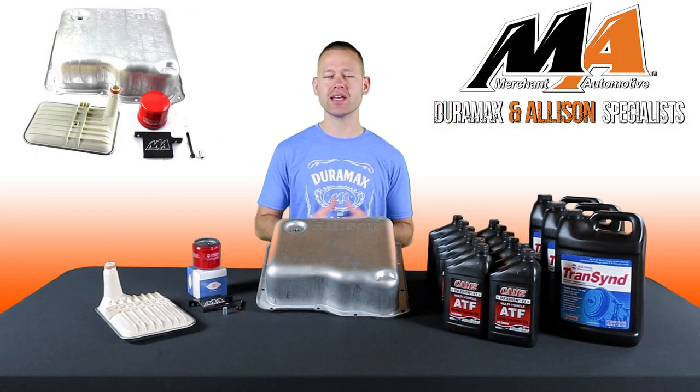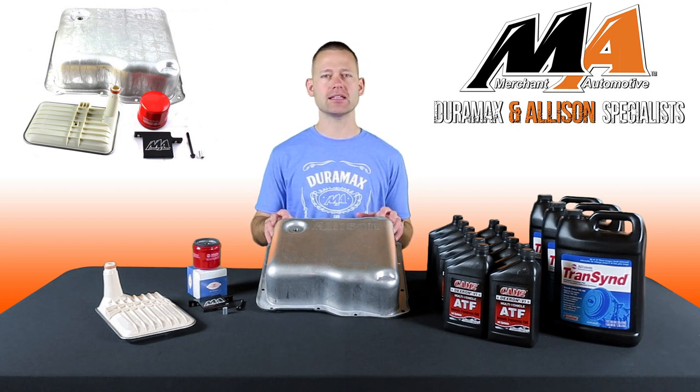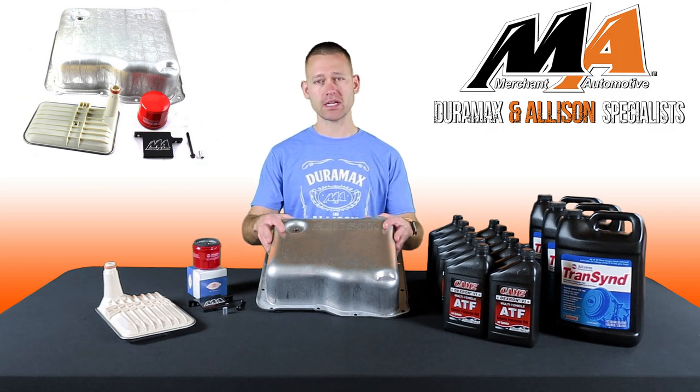Hey everyone, Charlie from Merchant Automotive. Adding fluid capacity to your Allison transmission can help to keep it running cooler. Our all-inclusive kit adds approximately three quarts of fluid to the system and we include a genuine Allison deep pan,